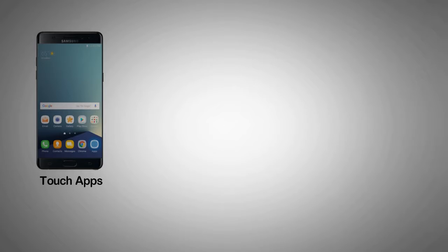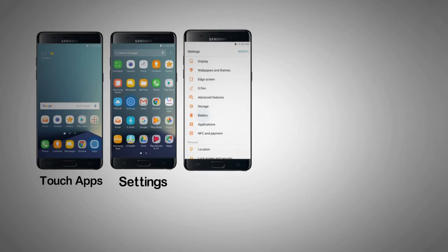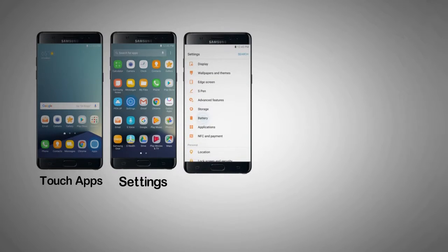Step 1. From the home screen, touch Apps. Step 2. Touch Settings. Step 3. Scroll to and touch Battery.